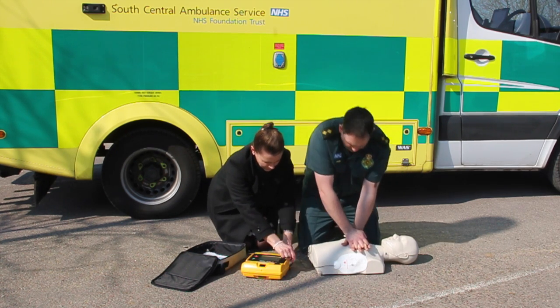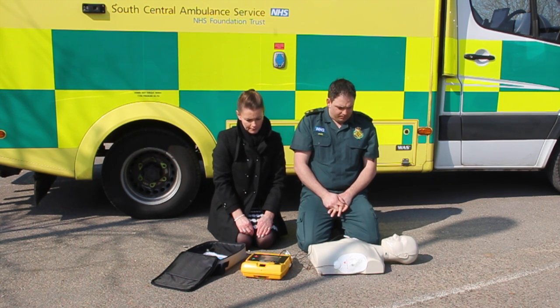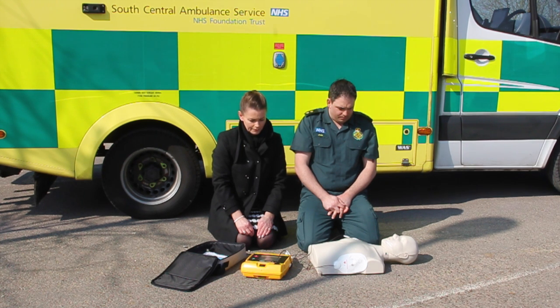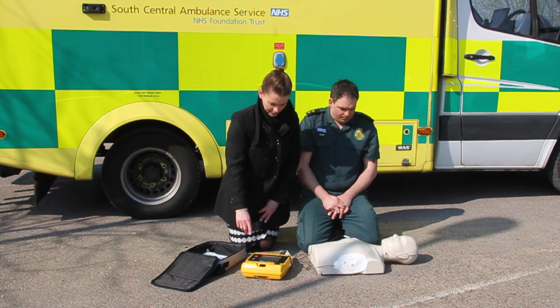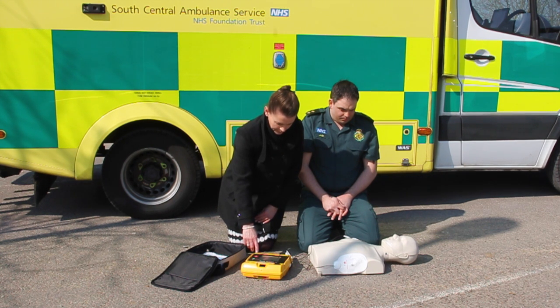It may decide that the patient needs a shock. A voice and flashing light will notify you before a shock is given. Before pressing the button, make sure that you and everyone else do not touch the patient when the red button is pressed. Stand clear. Push.